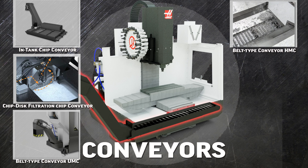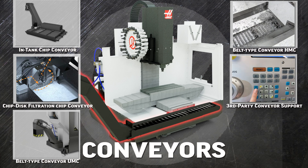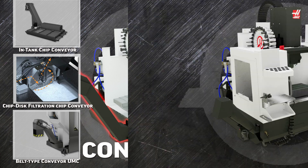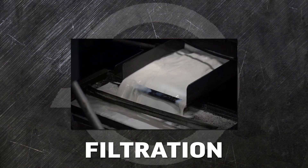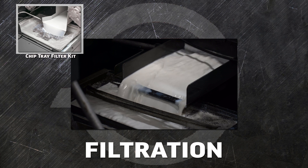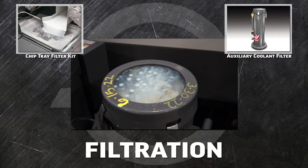You can also set up the control to communicate with a non-Haas supplied conveyor system. The Haas chip lift boosts your chips to the height of a standard bin for disposal. While the coolant pump features a simple filtration system, you can add the chip tray filter kit to keep larger chips from falling back into the coolant tank.